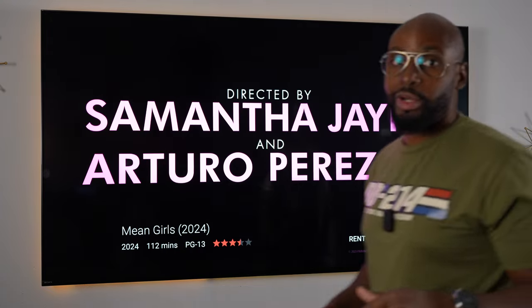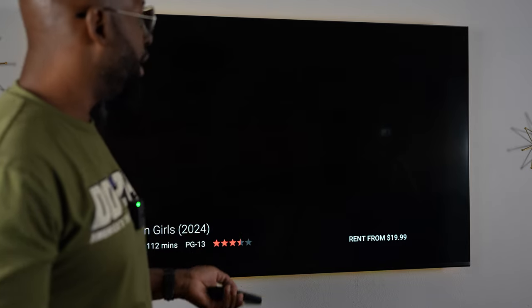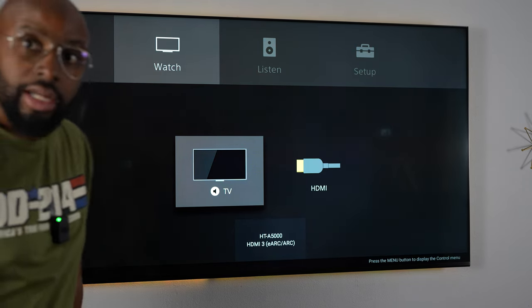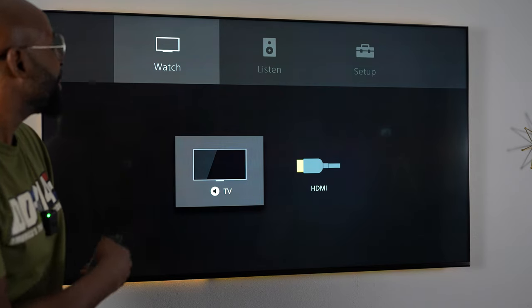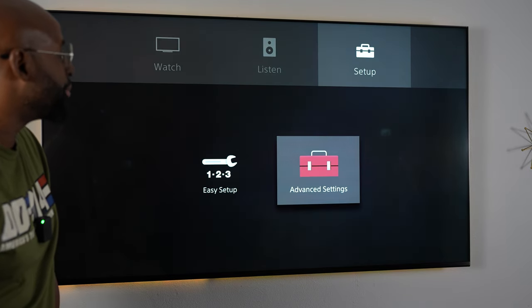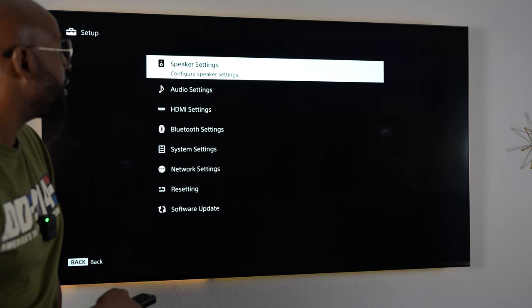We're going to cross over to where my bad lighting setup is. I'm going to hit the home button on the soundbar. So this is home — this is your soundbar home system. We go into the home screen, go into setup, then go into advanced settings. Boom, right there. Then you go into speaker settings.